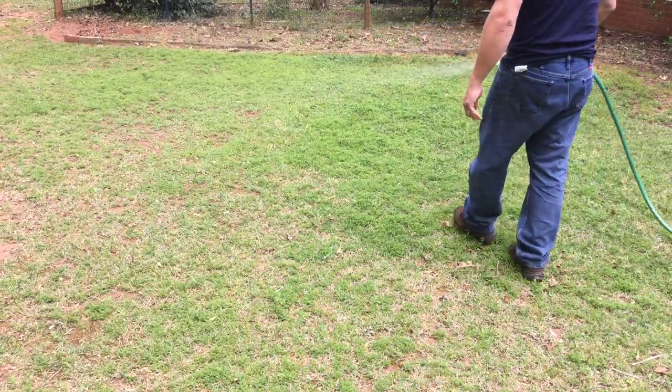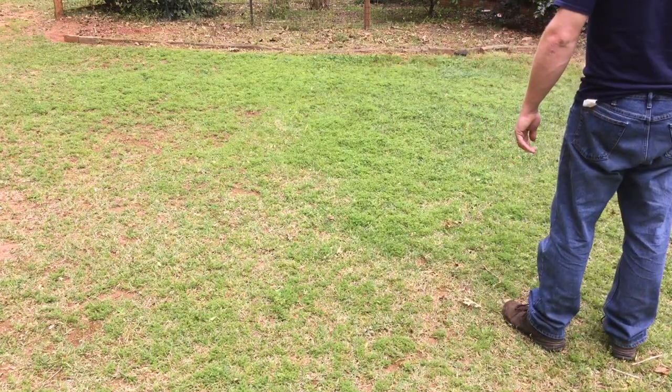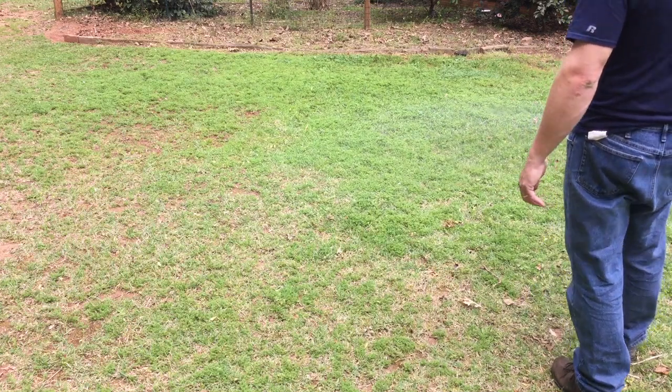The best strategy, however, to control lawn burr weed is to put out a pre-emergent herbicide in late September to early October, before the winter weeds begin to germinate.